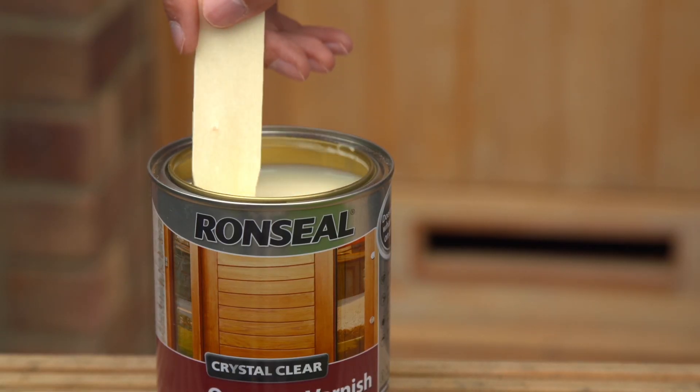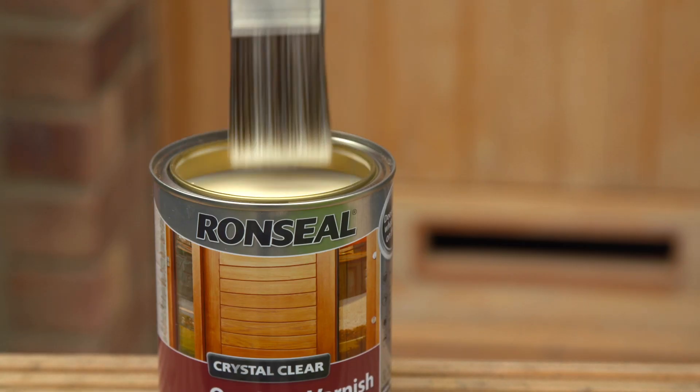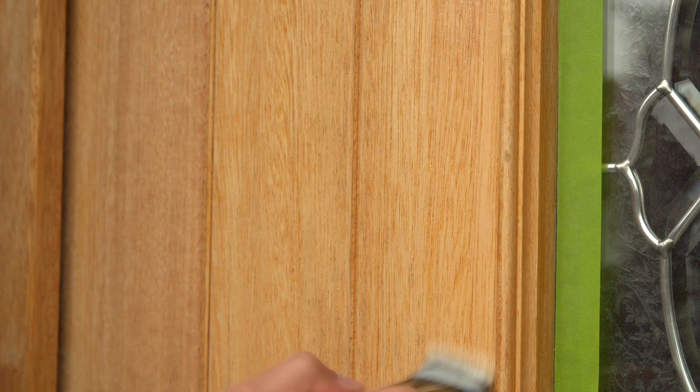Open the tin. Give it a stir. Brush it on in the direction of the grain. You'll need three coats to get the best protection. After the second, give the door a light sand. This will make the third coat look even better.